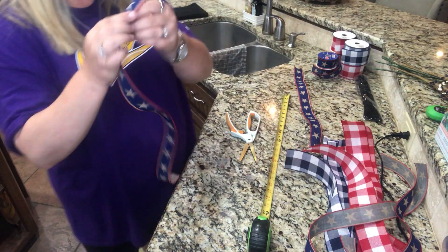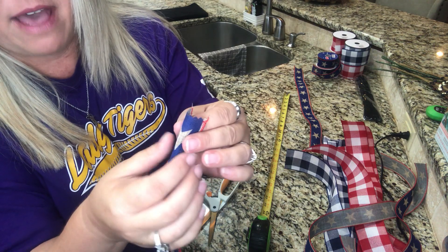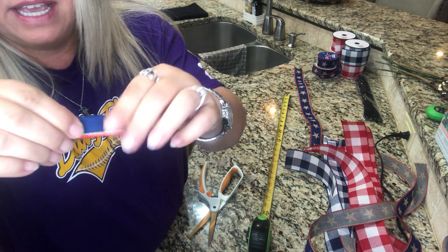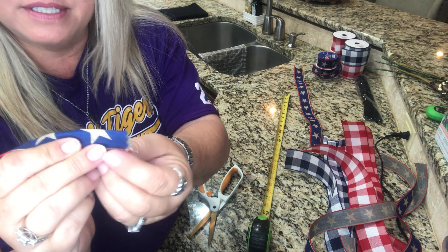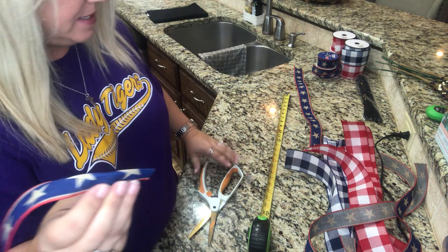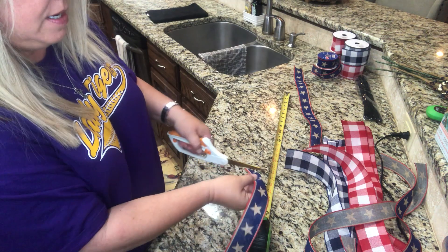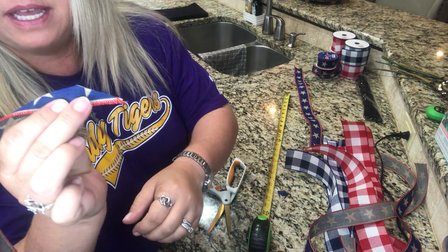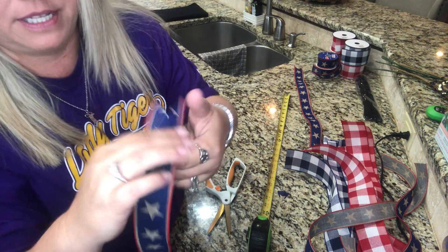When you dovetail, you're going to fold it in half just like that. The easiest way for me to remember is to hold the wire side in my hand and then cut at an angle — just like that — and just cut it up. And then it makes your dovetail.